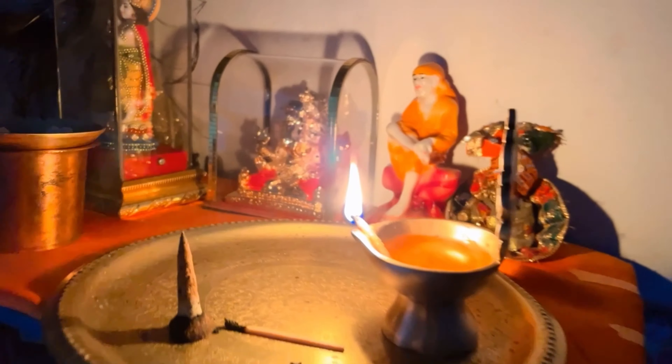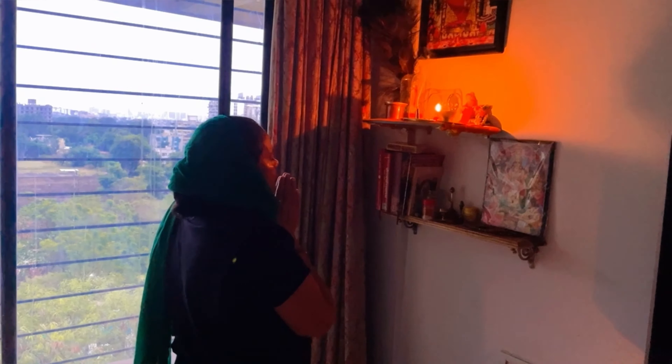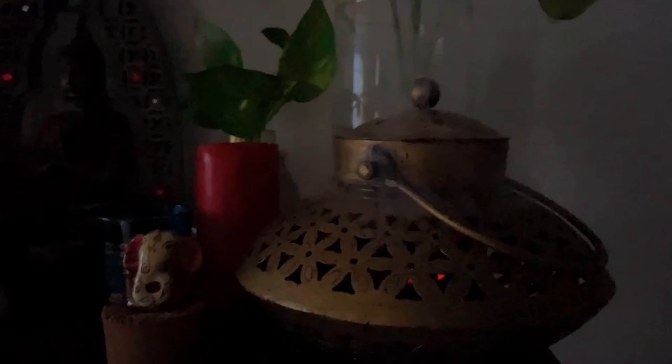I am doing my evening routine. I have lit the mandir — one lamp placed at the temple and one at the home entrance. This is my little home mandir. I will do pooja. This is my incense holder, which was gifted to me. These small cups of incense give a very good fragrance — lighting them for a little while brings a lot of positive energy.